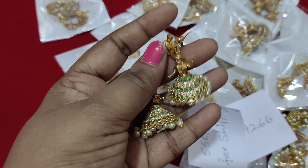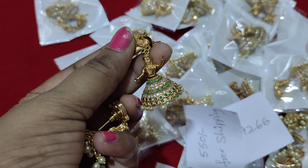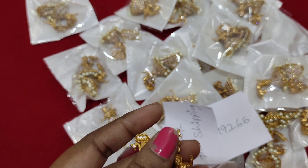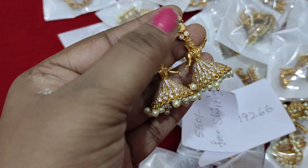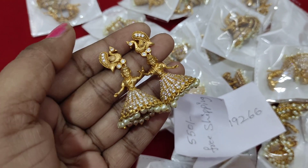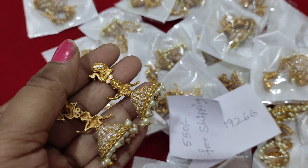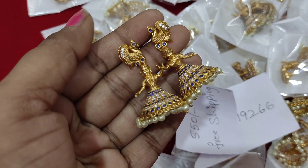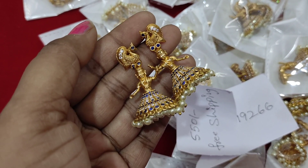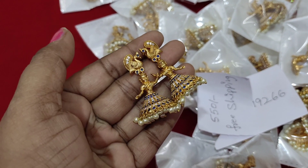You can also get it in pink color, blue green color. This is the beautiful color — navy blue and matte gold, navy blue and white. These are the four colors available.